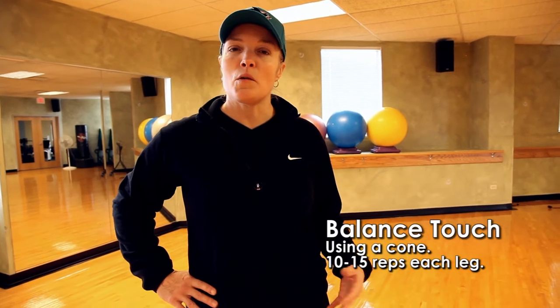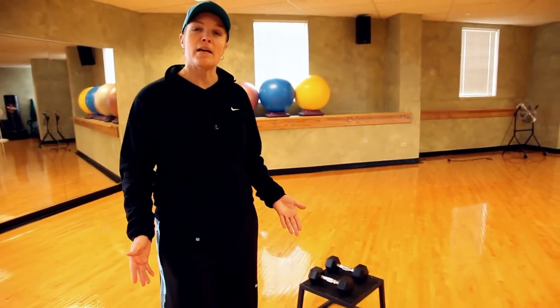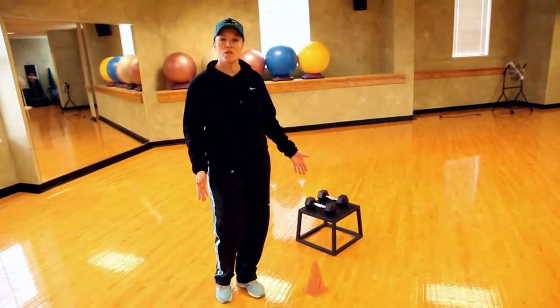We call it a balance touch. I'm going to start out using a cone and then my progression will be down to the floor. I'm going to stand on one leg — so if I'm on my left leg, my cone is going to be to my left.